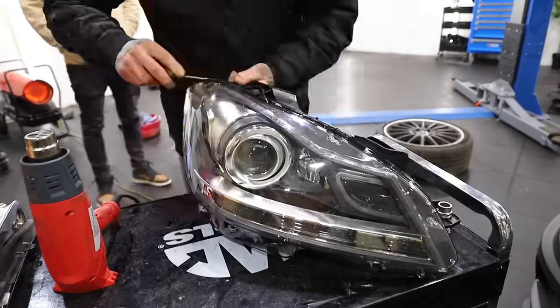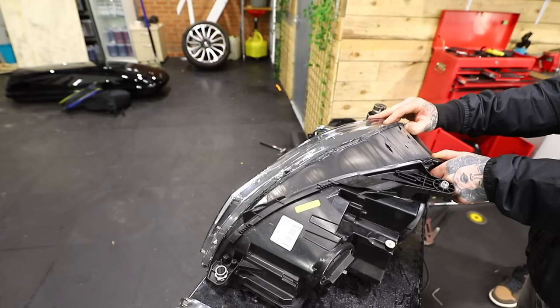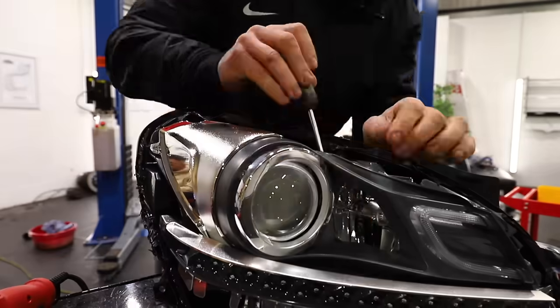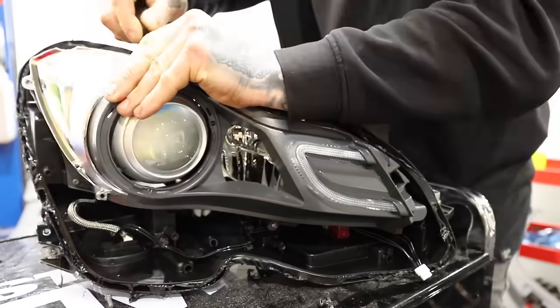To get to it we need to separate the lens from the actual backing of the headlight. To do this I've got to heat up the seal with my heat gun and use a screwdriver, being careful not to damage the headlight. Eventually the lens will split off and then I can start removing all the chrome parts that we're going to be painting black.